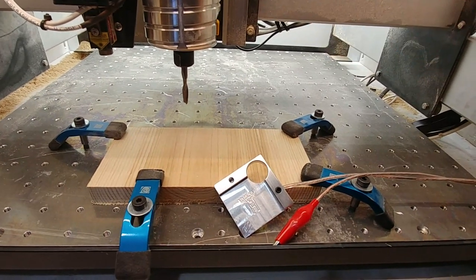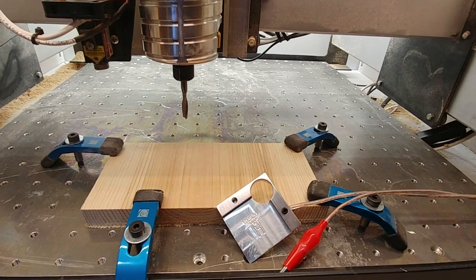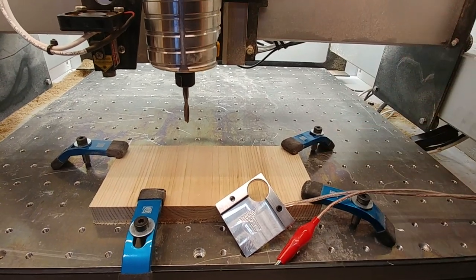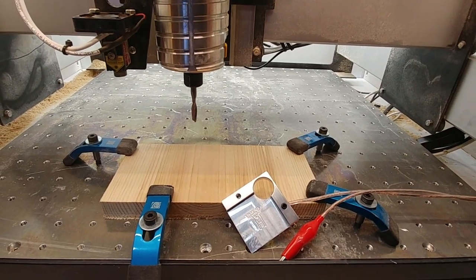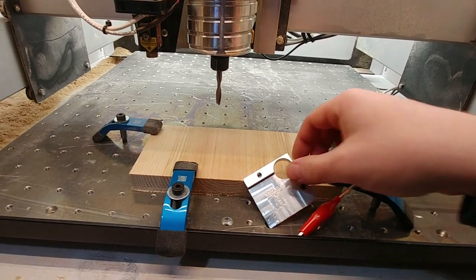Plus, I don't know that my Shapeoko is actually giving me the accuracy and the tolerances that I need. It doesn't bother me because I've mostly just cut pine boards, but for doing this, I figure I better get it right. So anyway, $35 off eBay.